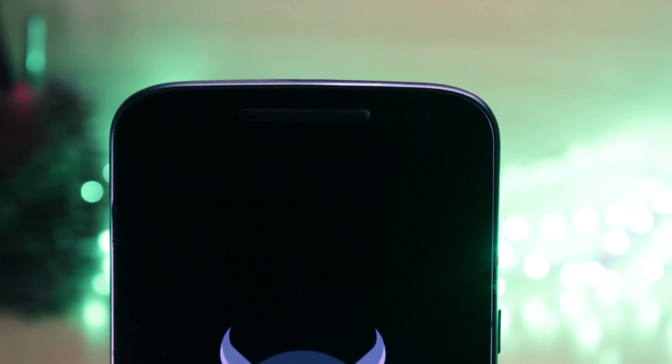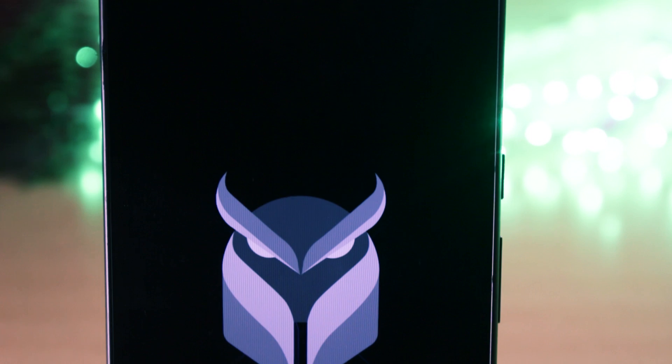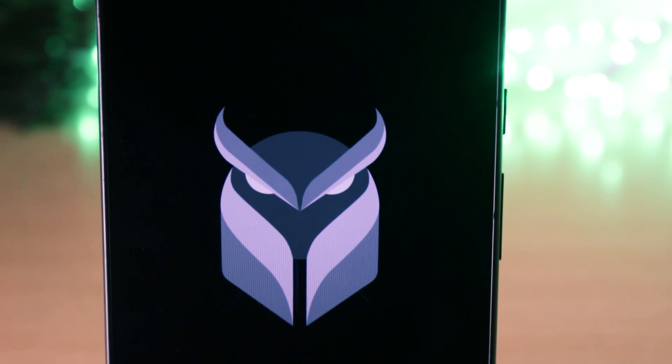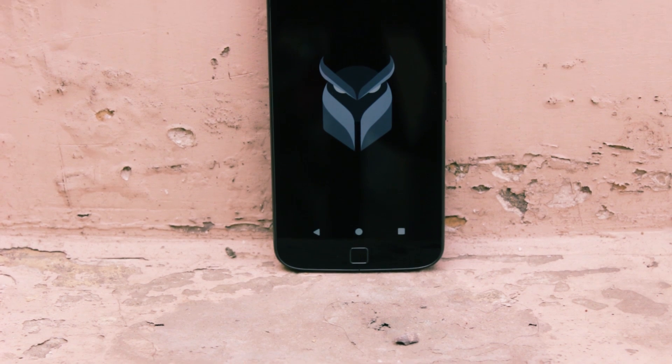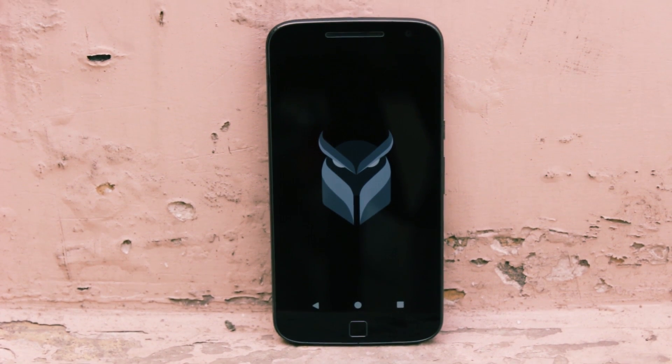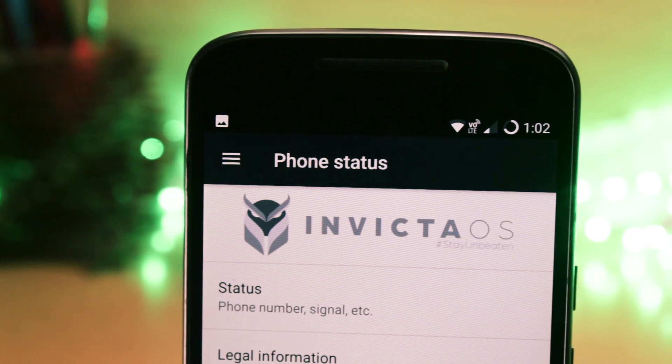Hello guys, I'm Shlok and you're watching Techburner. There is a plethora of ROMs for the Moto G4 Plus and choosing one ROM that fits the need of every user is very tough and almost near to impossible. I've tried a lot of ROMs on my phone and in this video I'll be reviewing one of the most popular ROMs — the Invicta OS ROM on the Moto G4 Plus.